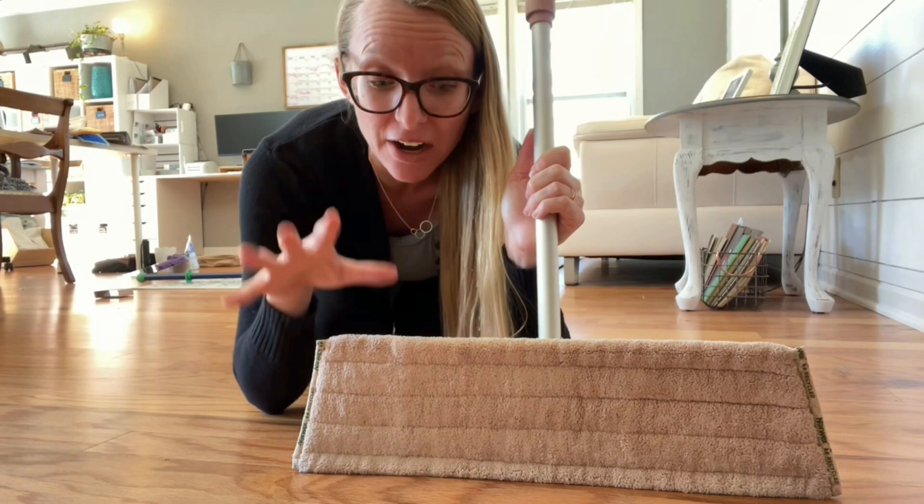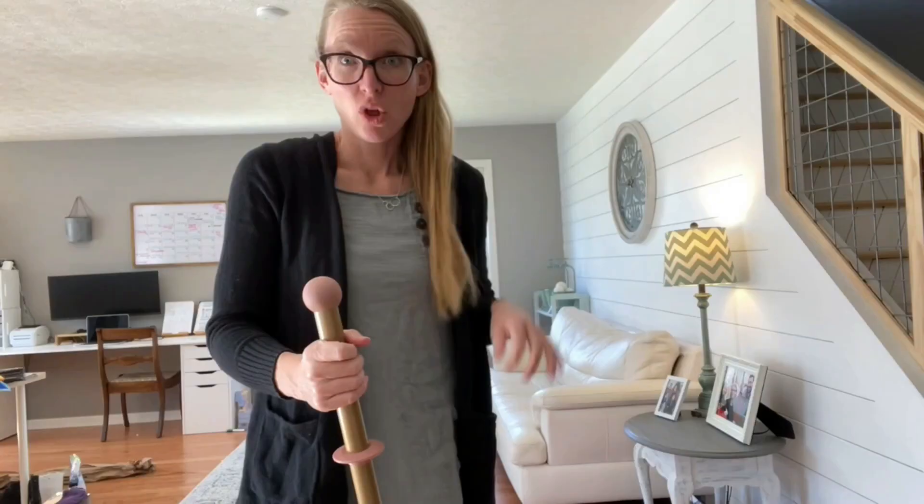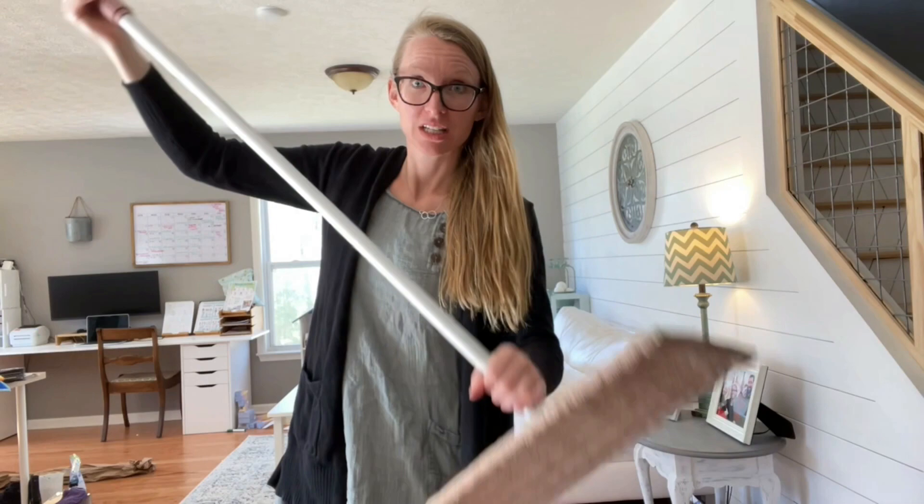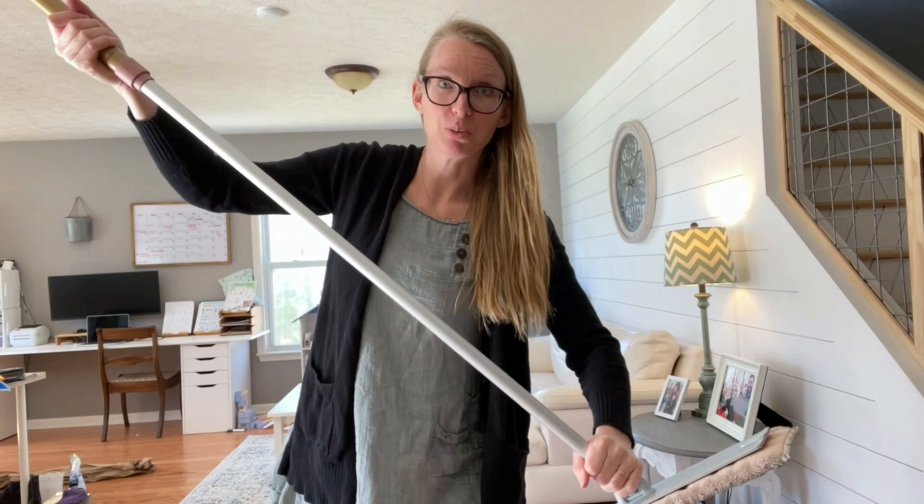Let's make sure you know how to extend and shorten your mop. Righty-tighty, lefty-loosey. Look at how long this thing is — that's amazing. If you ever get it really stuck, you're gonna stand on the base with two feet and twist left as hard as you can. And remember, you want it about chin height so you can really keep your back straight and not hurt yourself while you mop.